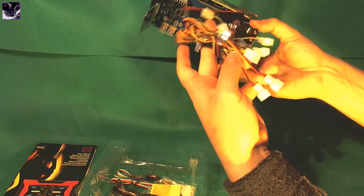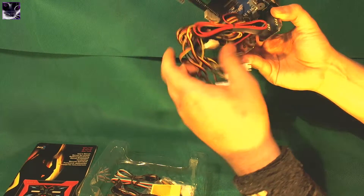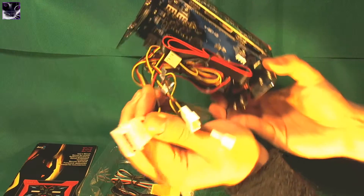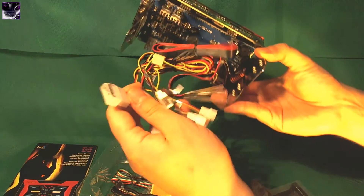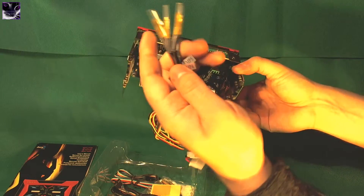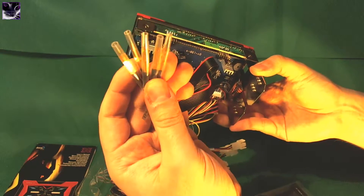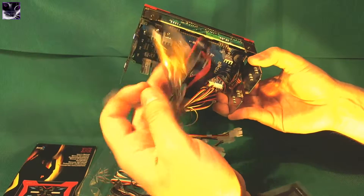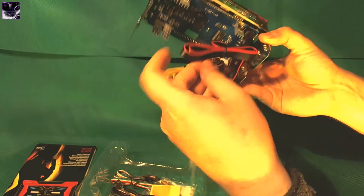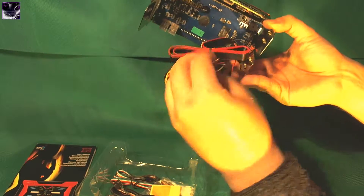Here we have all the fan connectors. I'm going to have to connect one of the molex cables in here, and all the other cables go in here. It's not just a fan controller — if you're wondering what these are, these are temperature readers, temperature meters.